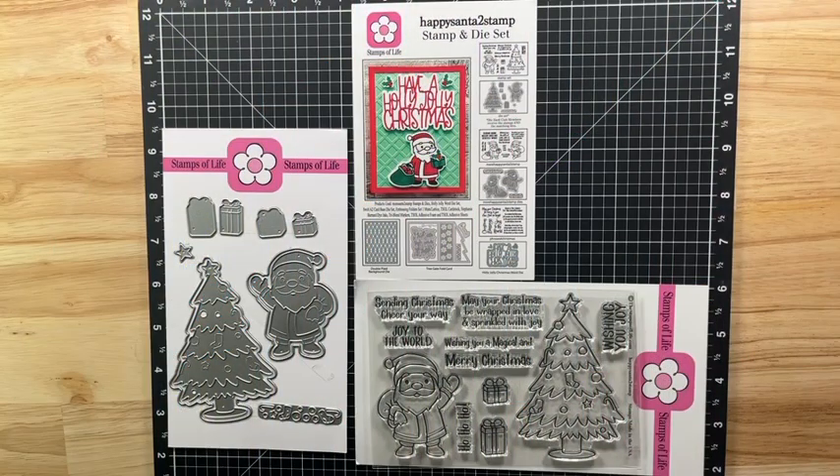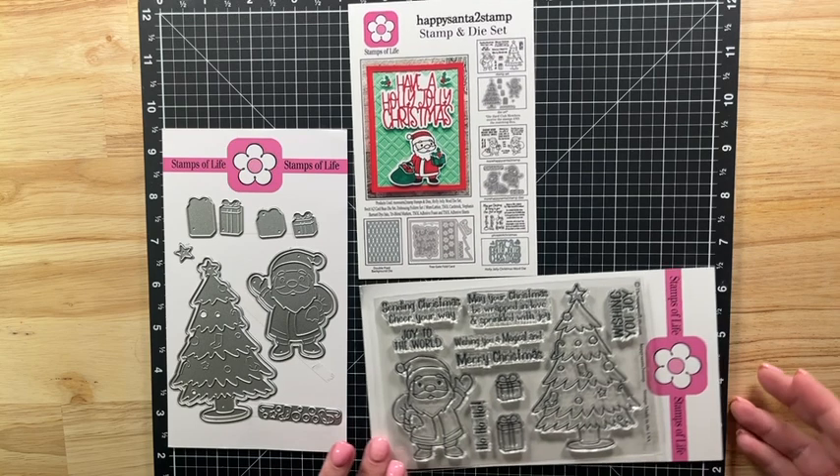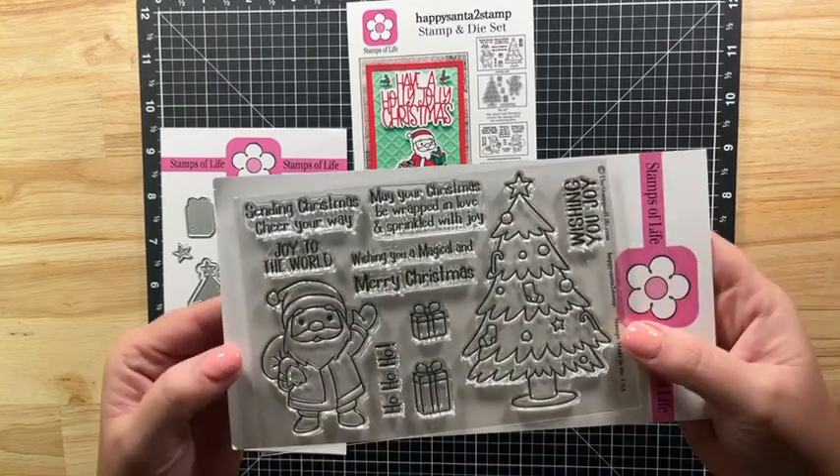Hi crafty friends! Welcome back to my channel, Cards by Melissa Miner.